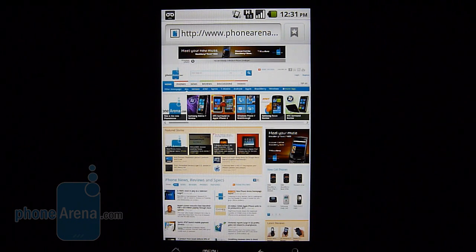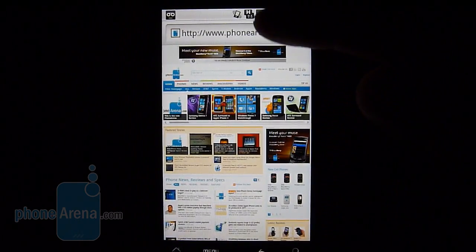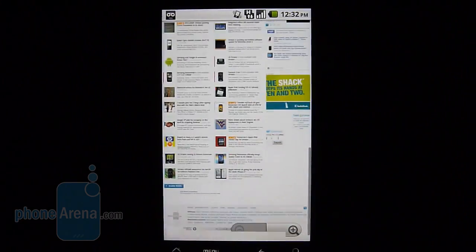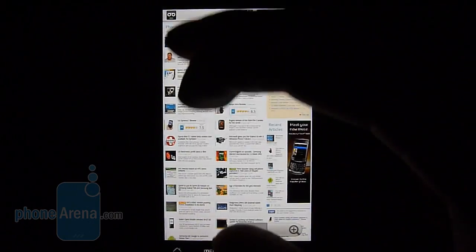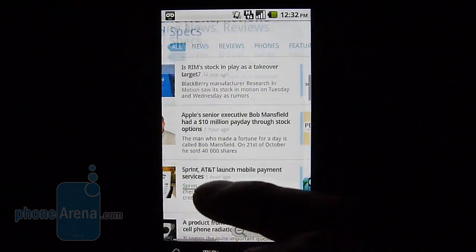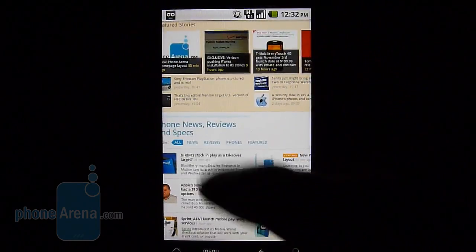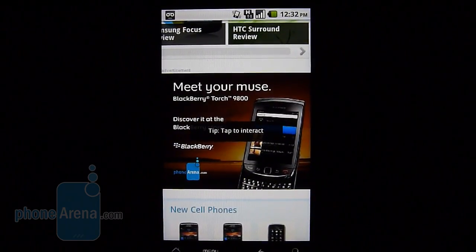The G2 offers Flash 10.1 support, just like the Motorola Droid X and HTC EVO 4G. But the unique thing about the G2 is its HSPA+ connectivity, indicated by the letter 'H' at the top where you'd normally see a 3G icon. Pages load quite quickly — faster than other browsers we've tested — and scrolling is responsive. You can double tap to zoom into a specific area and automatically resize text, and multi-touch gesture support lets you pinch to zoom in and out. Flash-based elements load up nicely, giving you a rich web browsing experience.